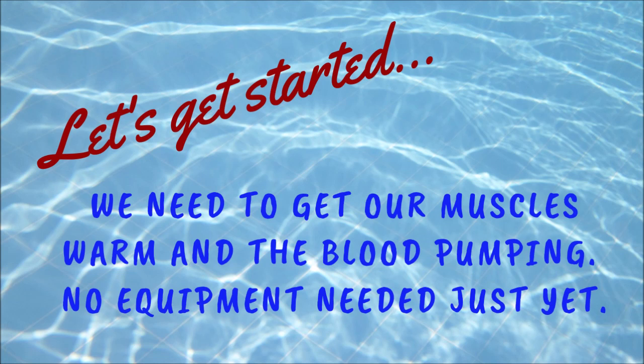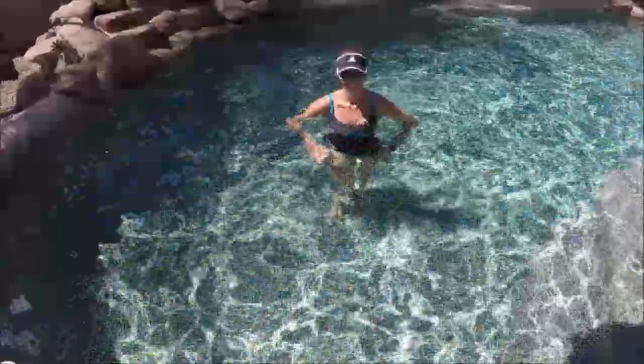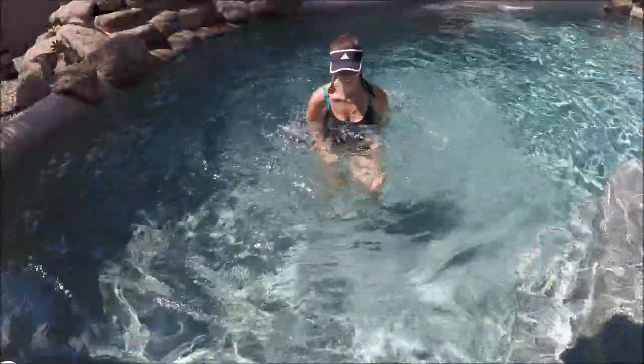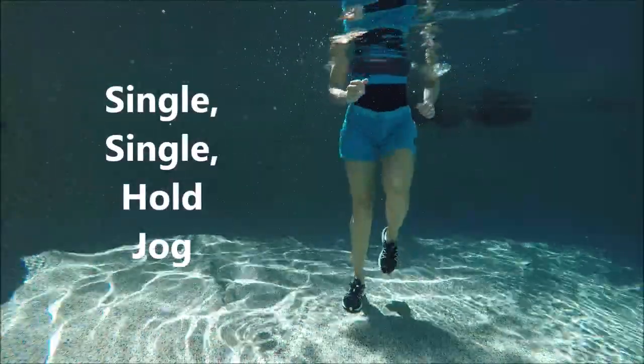Hi fitness friends, this is Stacy and thanks for tuning in today to get fit with me. I hope you enjoyed my cardio splash workout. Let's get moving by doing a single single hold jog. So single single hold, single single hold.